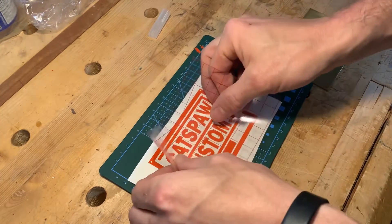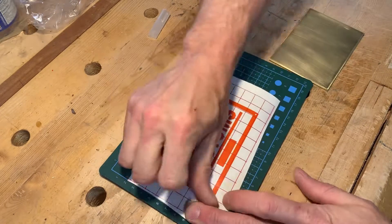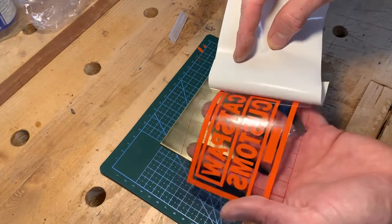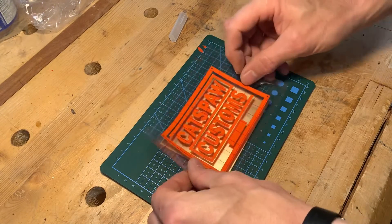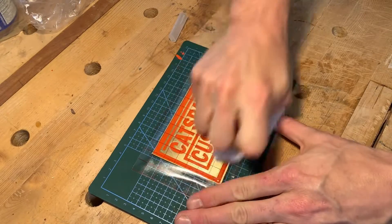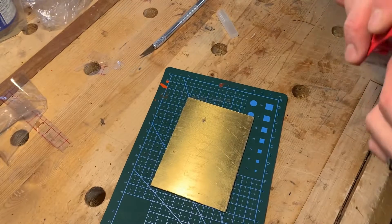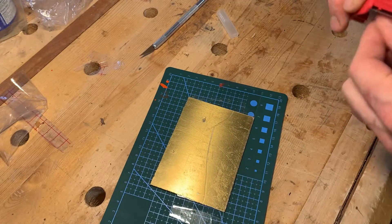Then it is time to apply the mask. Any exposed brass is going to etch, so if the back of your brass doesn't have any kind of masking on it, cover it up with packing tape and this will work really well.